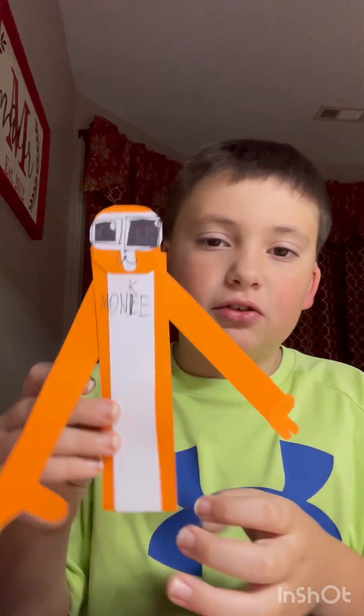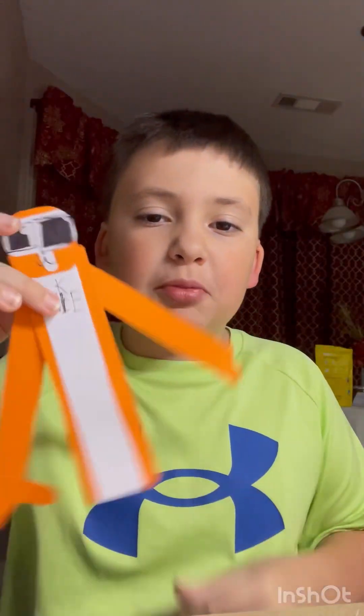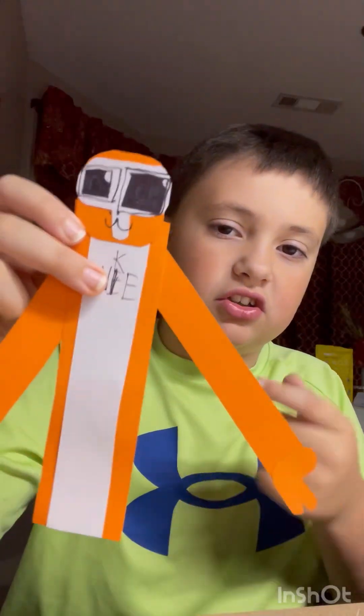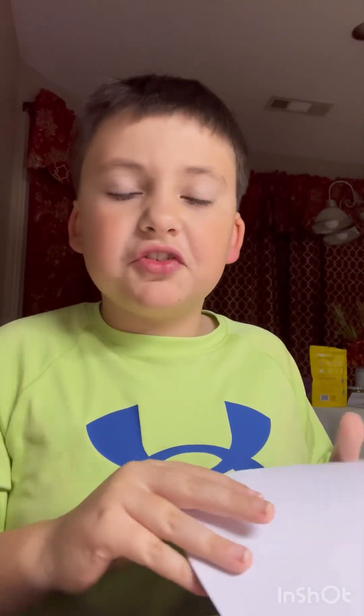Hey guys, I'm back with another video. Today I'm going to be teaching you how to make these little gorilla tag monkeys. I'm here with my little sister — say hi! We're going to be teaching you how to make these little monkeys. This one's kind of cursed, as you can see his eyes are kind of cursed, but yeah, make sure to subscribe.